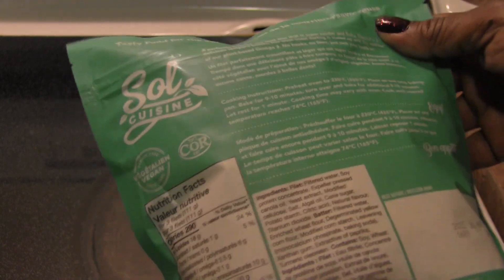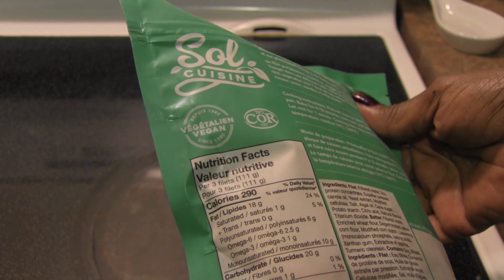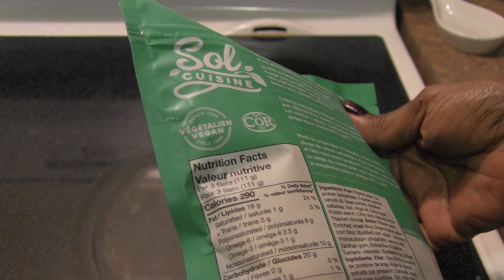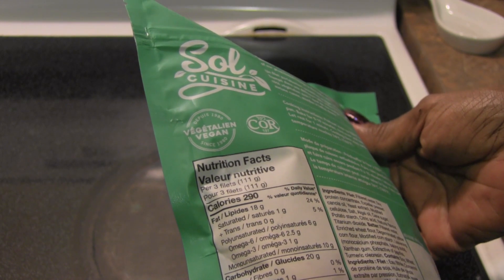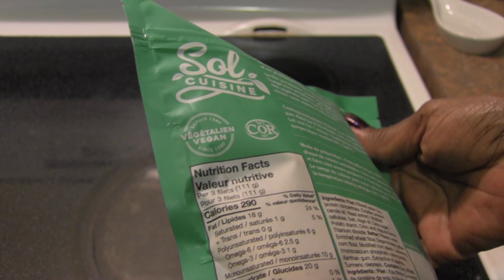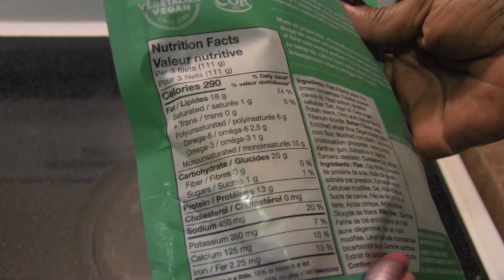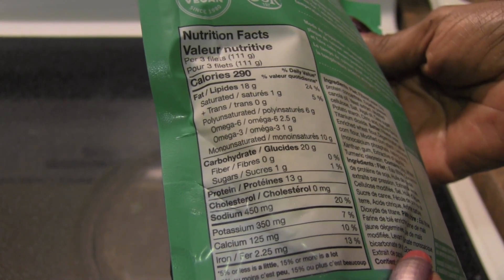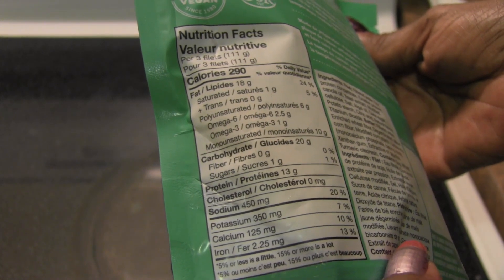It is a soy and wheat based product. For every three fillets you get 290 calories, 18 grams of fat, 1 gram of saturated fat, no trans fat, 6 grams of polyunsaturated fat — 2.5 grams of omega-6 and 1 gram of omega-3 — 20 grams of carbohydrates, no fiber, 1 gram of sugar, 13 grams of protein, no cholesterol, 450 milligrams of sodium, 350 milligrams of potassium, 125 milligrams of calcium, and 2.25 milligrams of iron.